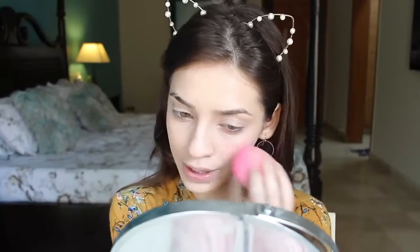My favorite way to apply this is to take a beauty sponge, take a little bit of product from my hand, and apply it to my cheeks. You can see how beautiful this looks — I'm just applying it with my beauty sponge.